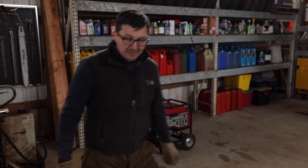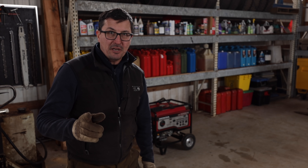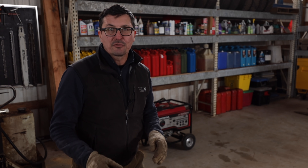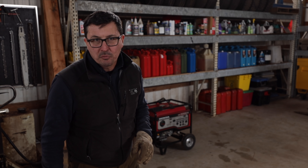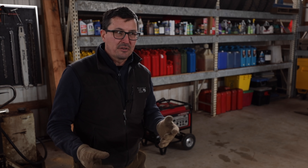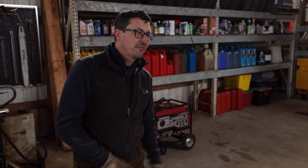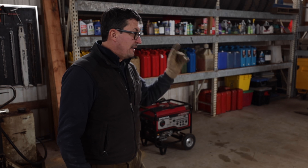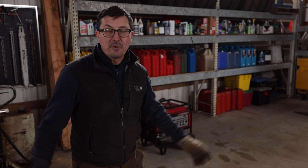Discipline equals freedom. Because we've taken the time to make sure that the generator is running, that everything's wired up, we have the cords, we've got weeks or months worth of gas — you have the freedom to do what you want to do. In the past I'd have been running around worried: is the generator going to start? Have I tested it? Do I have gas? That's why being organized is so nice. The power can go out for a week and it doesn't really matter.